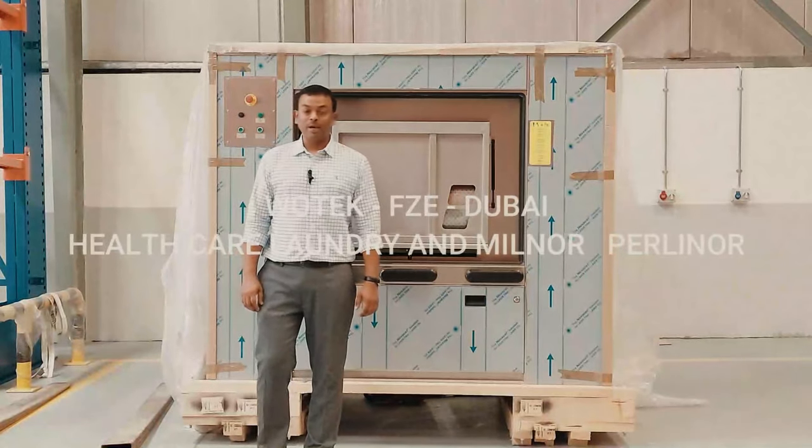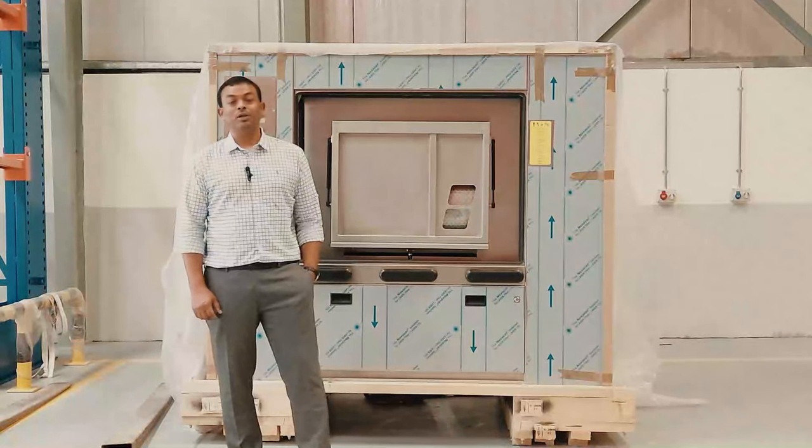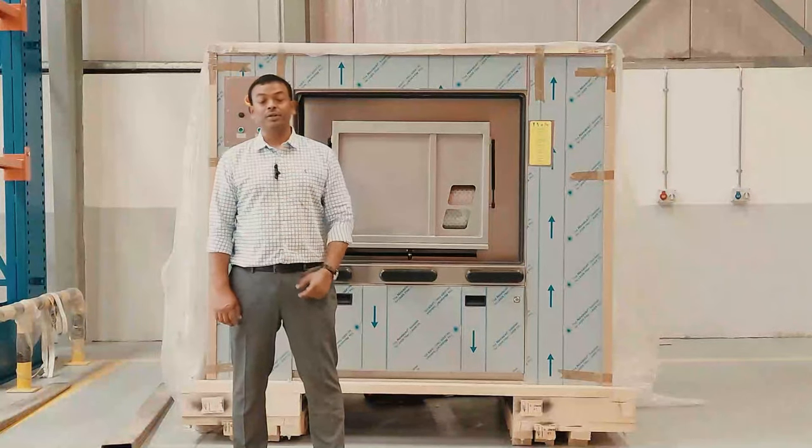Today I'm introducing a barrier washer extractor from Milnor. It's also called the aseptic washer or a healthcare laundry washer extractor.